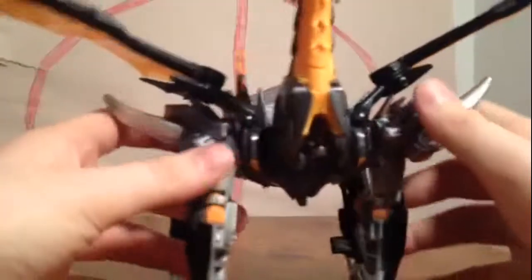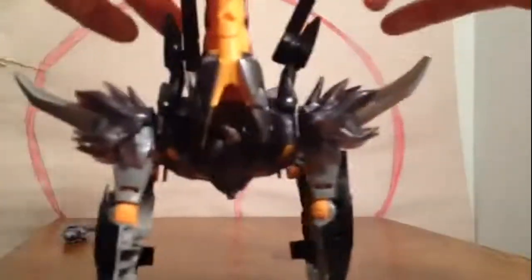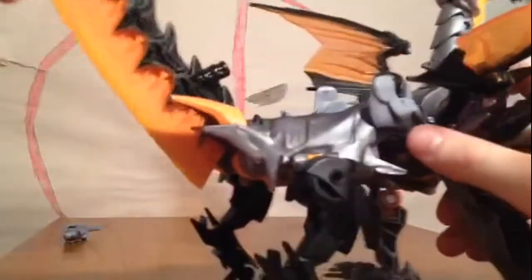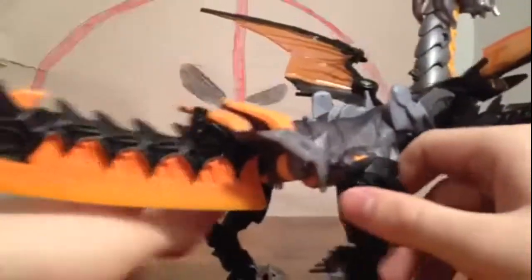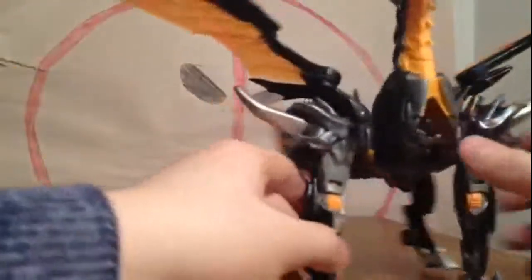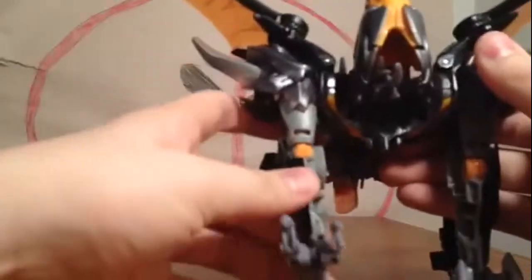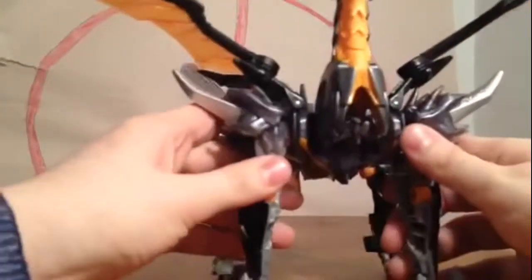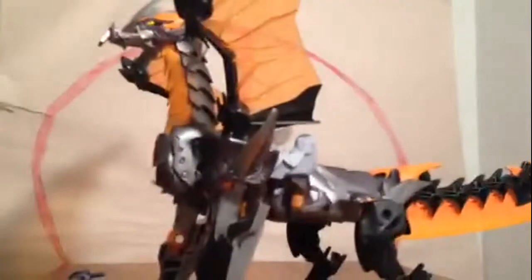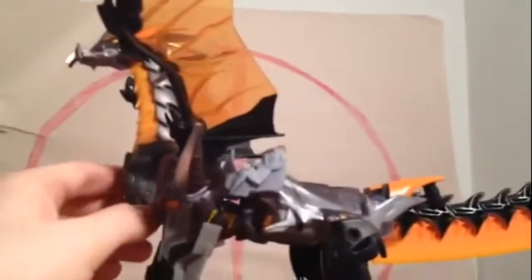For articulation in Dragon Mode: his head can go up and down, wings can do a flat, these bits move, tail can go up and down, back legs can go forward and back and in and out on that hinge, and his front legs can go up and down, in and out, bend, rotate, and this can bend. The black and orange on it is very nice. I think this is probably the most cartoon accurate Predaking I've seen.